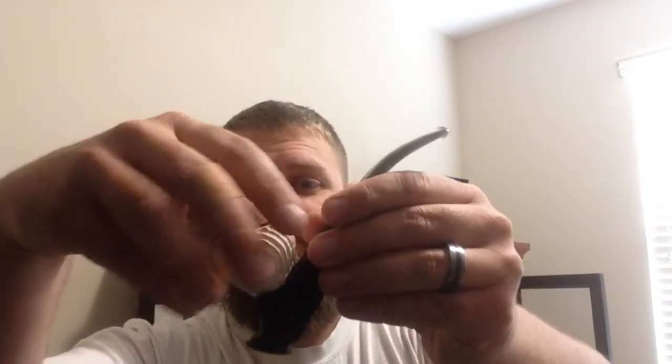A cool thing about this pipe is the bowl unscrews. It needs to be tightened a bit, but it unscrews and comes off like this for cleaning. You can also swap the bowl out, which is kind of cool. And that leaves you with this inner piece, which you can also pop out for cleaning.